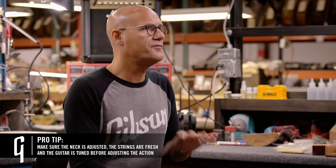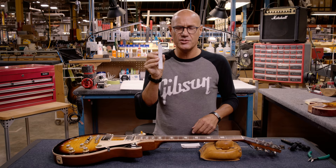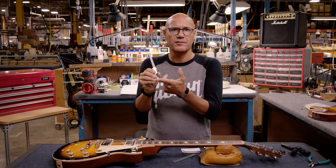If those criteria aren't met, your action isn't really going to be that accurate. To start out, you'll need some basic tools. At Gibson, we use a six-inch machinist rule graduated in 64ths of an inch. If you don't have that, you can use a six-inch pocket rule, as long as it's graduated in 64ths and starts at the beginning of the ruler. Some of them will have a little gap, and that will provide inaccurate measurements.